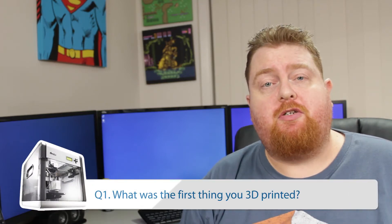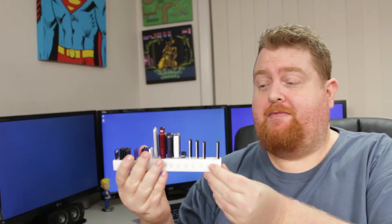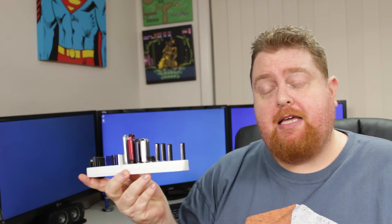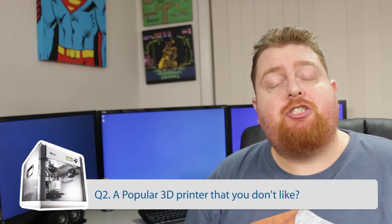The first question: what was the first thing you 3D printed? Well, it was this guy here. This is a SD card and USB card holder and I downloaded the model from Thingiverse. And even though it's warped a little bit, it is still going strong. It was printed in ABS plastic on my DaVinci 1.0 3D printer.